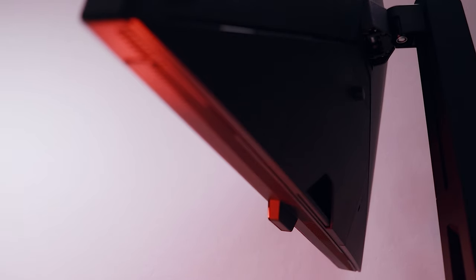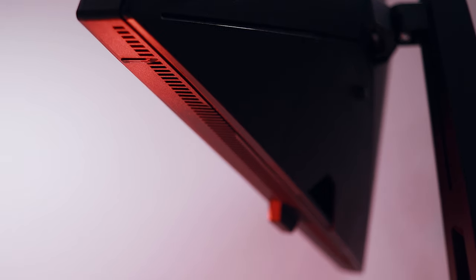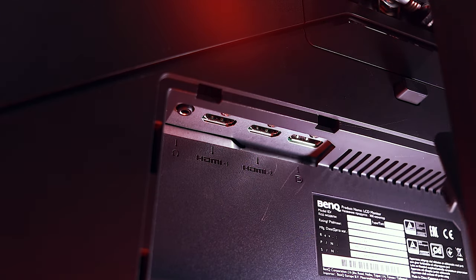Up front, there's a pair of downward-firing 2.5-watt stereo speakers. Around back, there's a single DisplayPort 1.2 connection, two HDMI 2.0 ports, and a headphone jack.